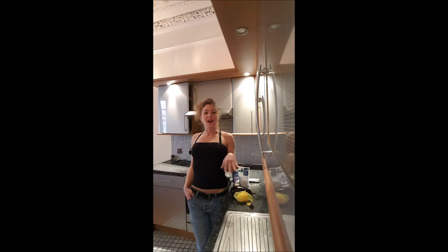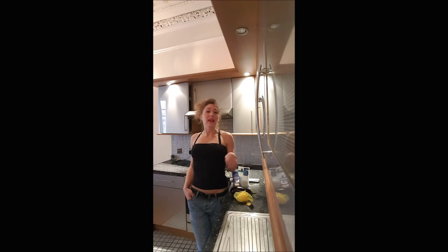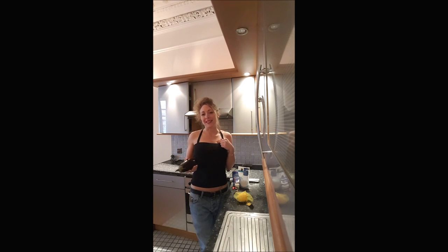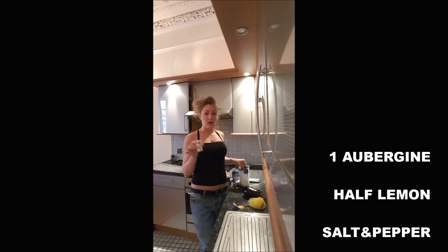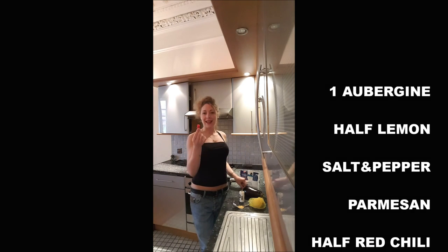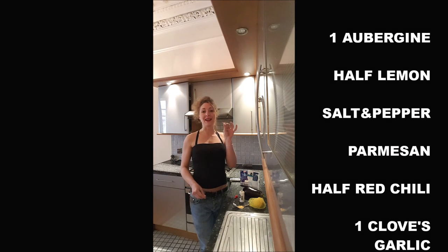The bread and butter of the aubergine dip is olive oil, salt, pepper, and one clove of garlic for one aubergine. To cook my aubergine dip, you will need one aubergine, half a lemon, pepper, salt, a little bit of parmesan, red chili, and one clove garlic.